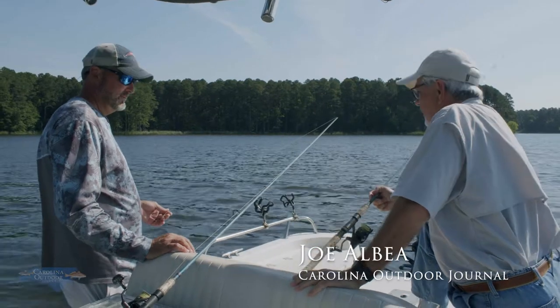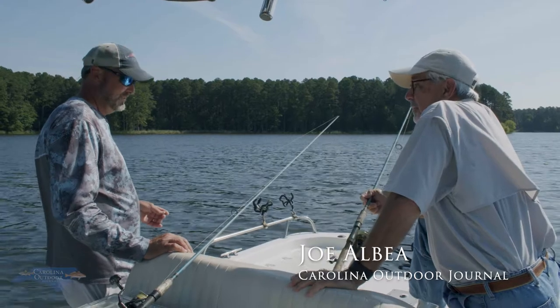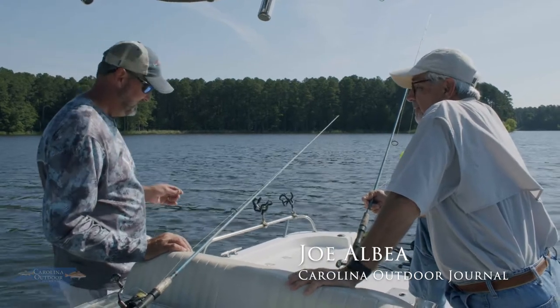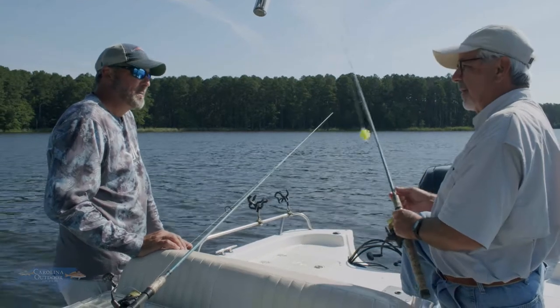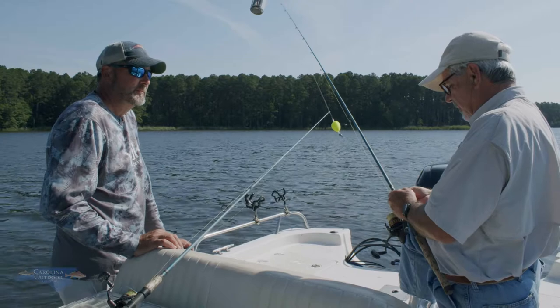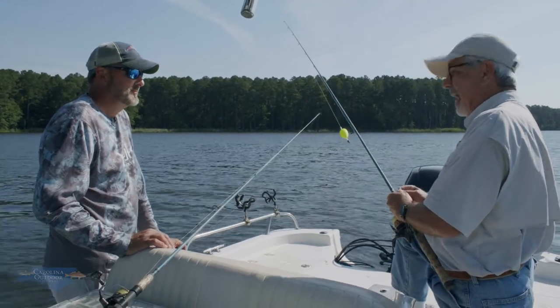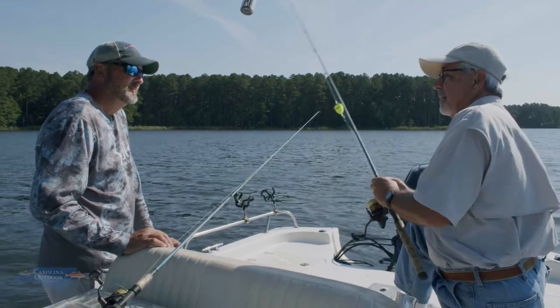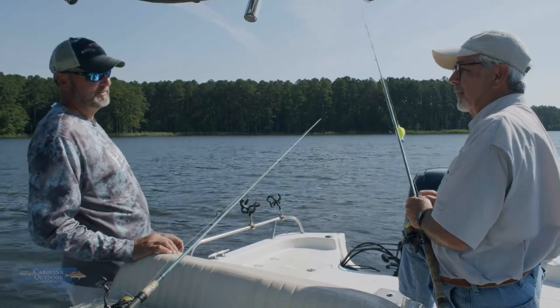Well Greg, I appreciate you having me down here on the lake today. I've been looking forward to this. We've been talking about it for several months and we've got a pretty day. And you say you're on the bass today. One thing I wanted to mention — this is kind of groundbreaking for our Carolina Outdoor Journal. This is the first time that I've ever been filmed, hopefully, catching a fish, so I'm looking forward to it after 28 years.